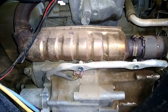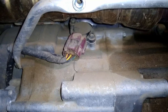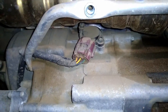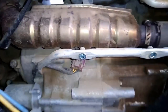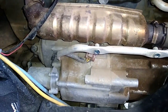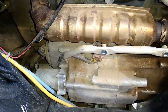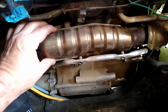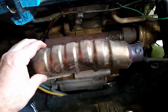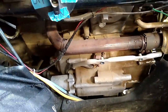It looks like I'll have to remove the exhaust. There appear to be one, two clamps there. Actually, it turns out this is just cowling — the clamps only hold one side so you can pull it right off, and then there's the exhaust.